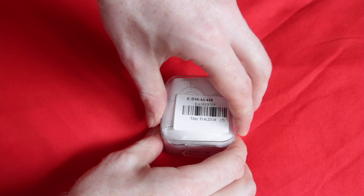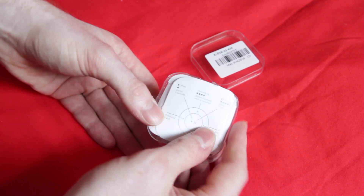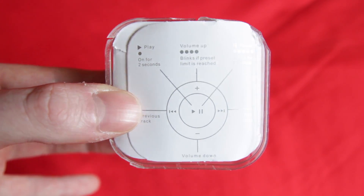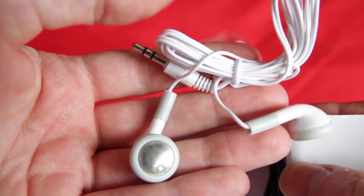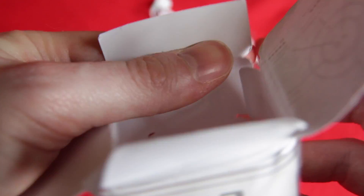On the top of the box you've got the instructions, and you can see it tells you pretty obviously how to use it. Then inside we have a pair of Apple clone earphones and a USB charging cable — and also, well, they forgot to include the MP3 player. So Gearbest are sending me another one which I'll review at a later date, but it does show that Gearbest will sort out problems with your order.